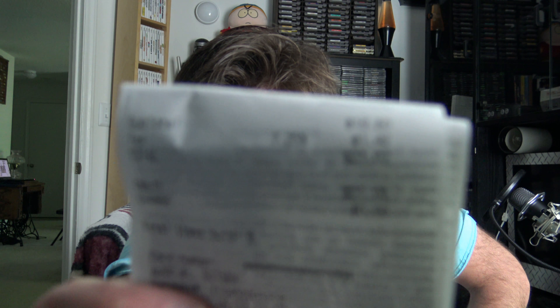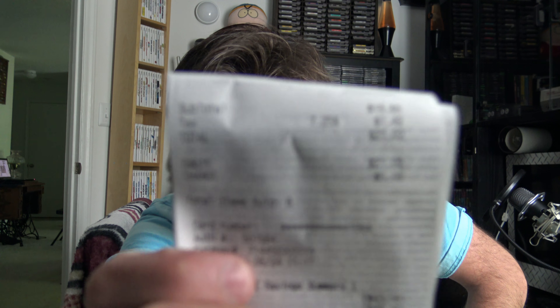I thought it would be a good opportunity since I do a lot of recording and all that type of stuff, that maybe I could pick up some things that I'm going to need in the future. For a total of $21.02, I was able to get some good stuff.